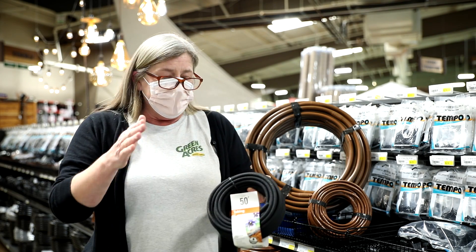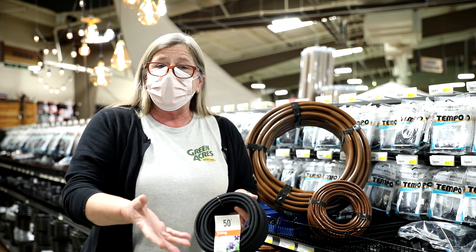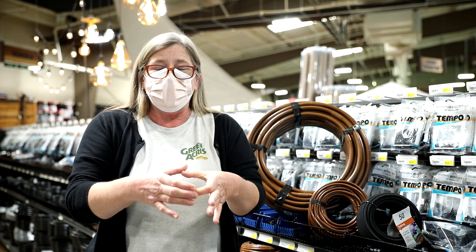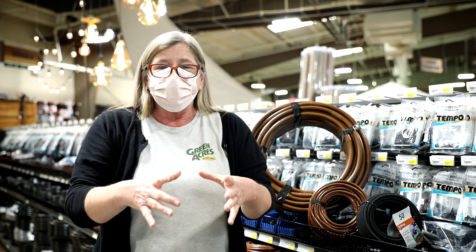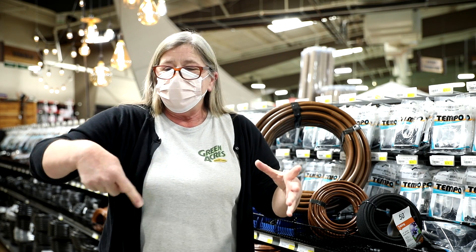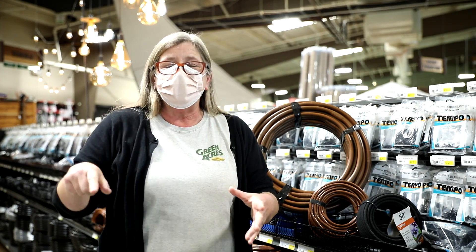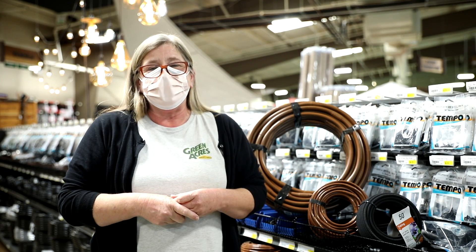This is especially useful for fast-growing areas like your vegetable garden. If you come home with that cute little four-inch tomato, you simply wind the soaker tube around it. As the tomato grows, you just use your finger and scoop the soaker tubing out to the new drip line — no more adding emitters, no more fussing with more bits and pieces.